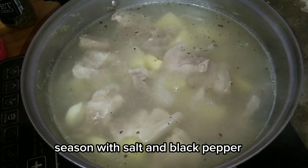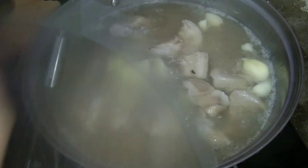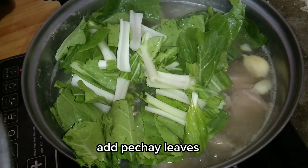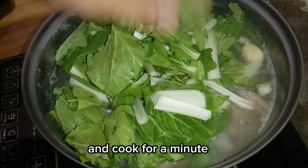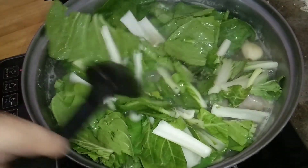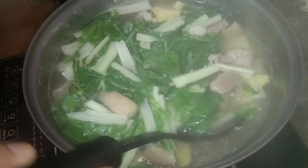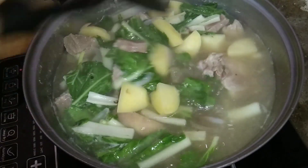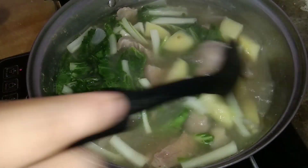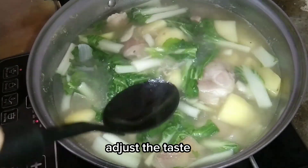Season with salt and black pepper. Add peke leaves and cook for a minute. Adjust the taste.